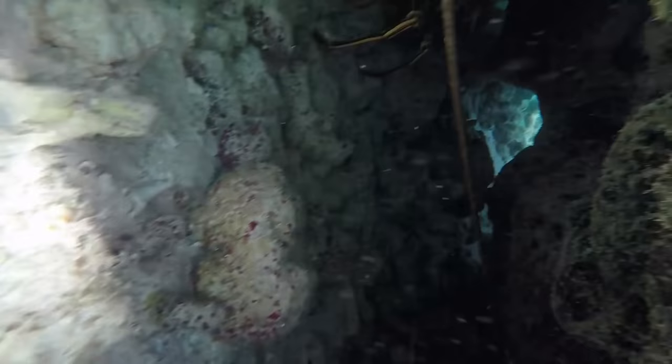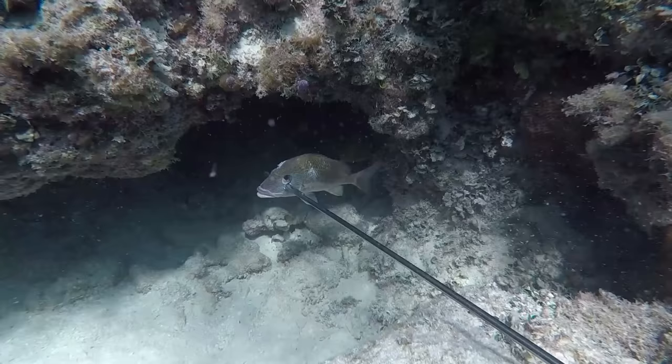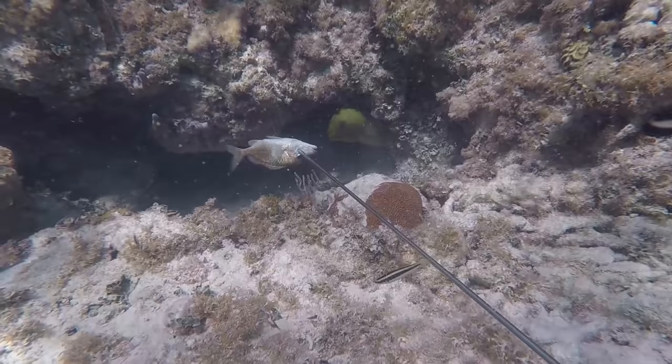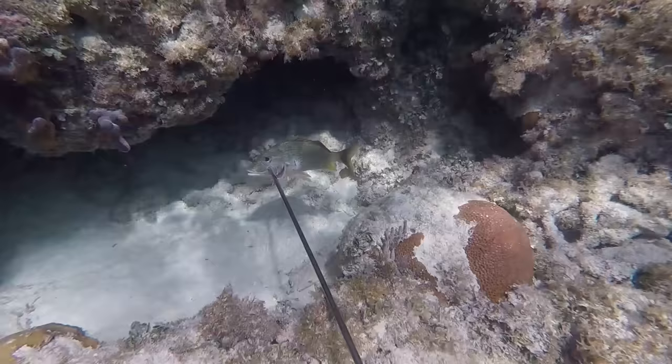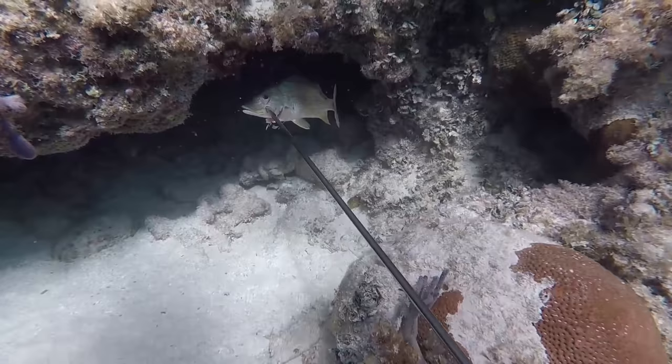There's a moray eel in this little cave. Let's see if it's hungry. Yep, that's hungry — let's get him another. And another.